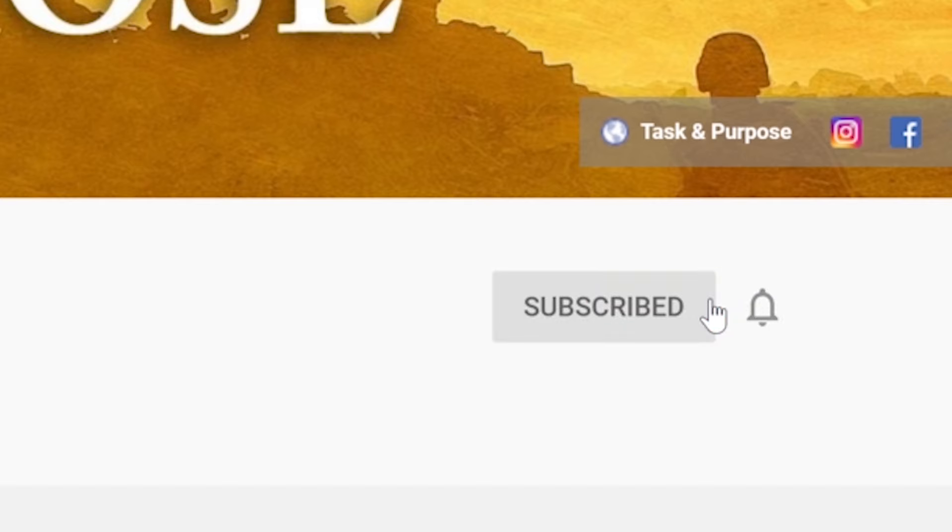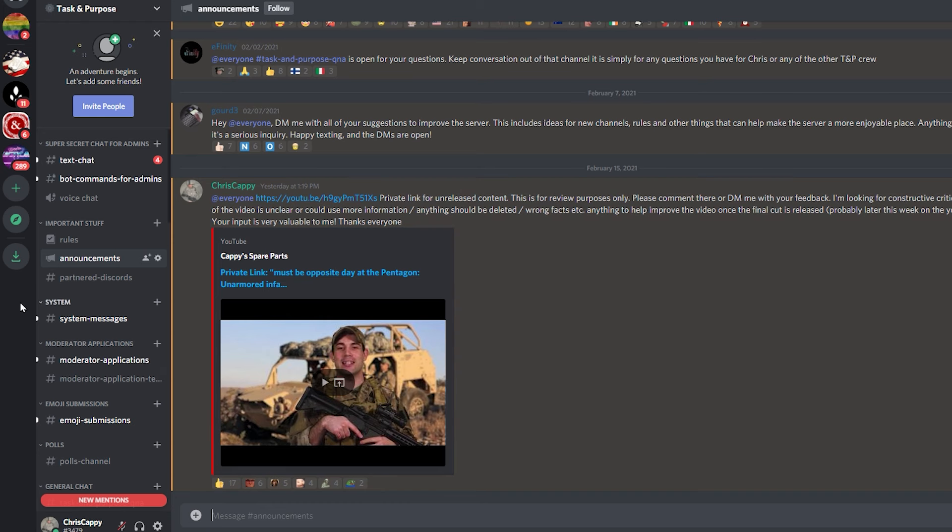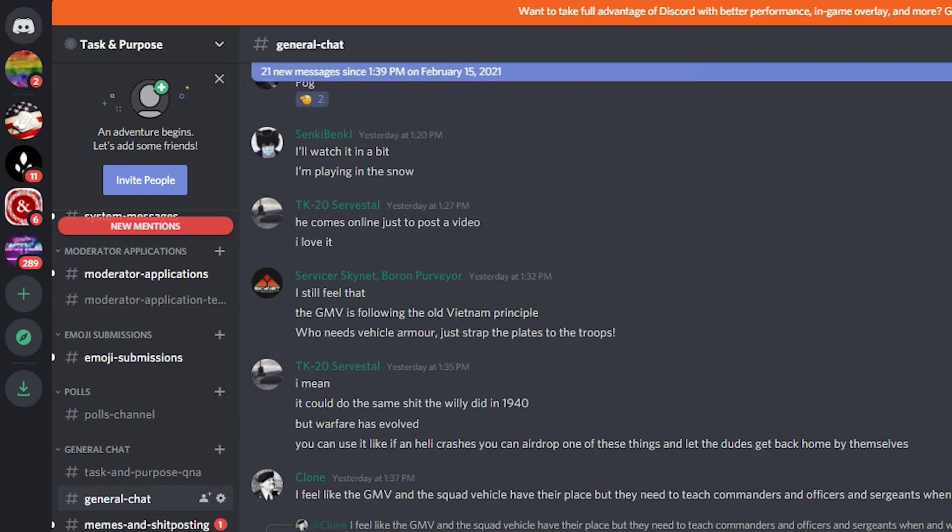I'd give the off-road buggies a go. I'm your host Chris Cappy. Thank you for watching. Please remember to like the video and subscribe — it helps us out a ton. Thank you to everyone in our Discord channel who helped give feedback on an early cut of this video.